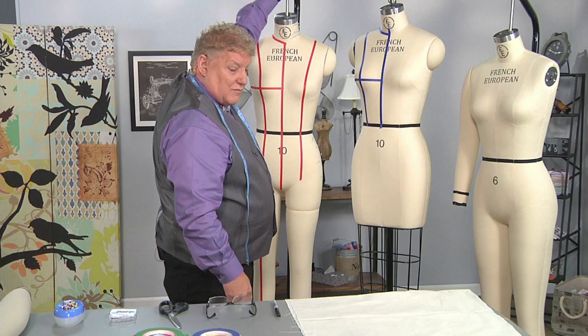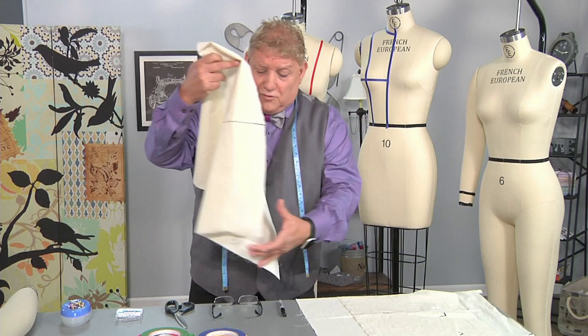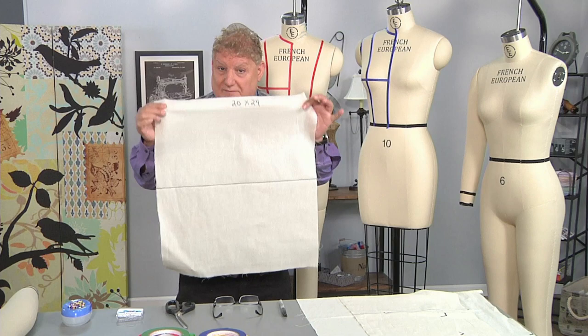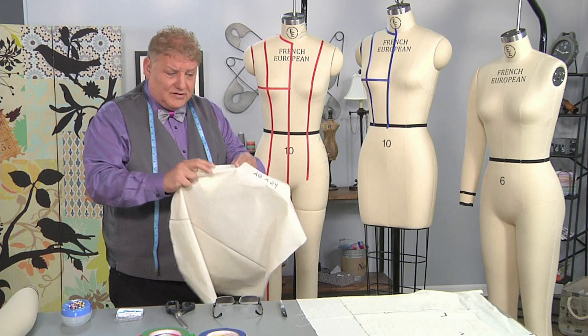We're going to begin draping today and discuss the different types of muslin. We're going to be working with a size 10 form, and to work with it we're going to use a piece of muslin — a 20 by 24 piece — which is good from a size 2 all the way through a size 12 when we're making a drape for a bodice.